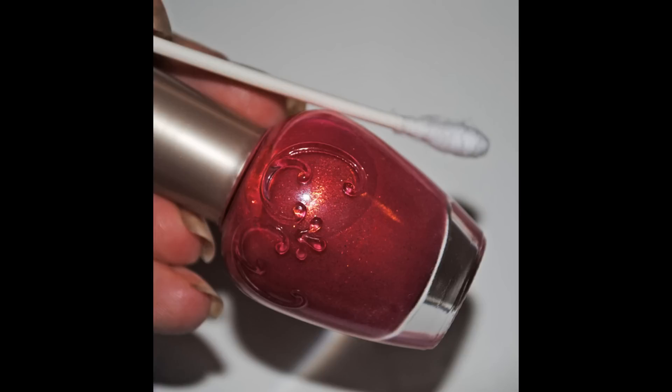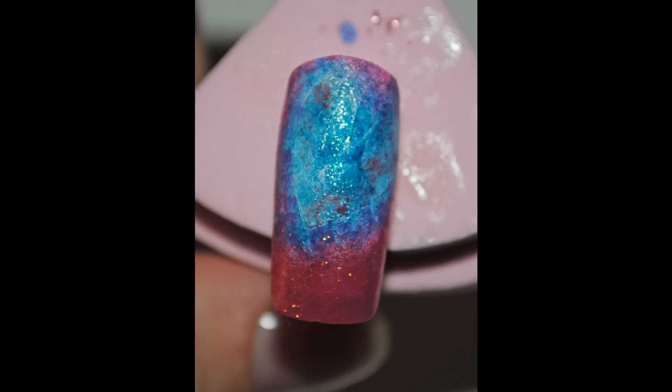Then get the pink polish that you used as your base and again with the q-tip, do it around the edges so it helps blend everything together.